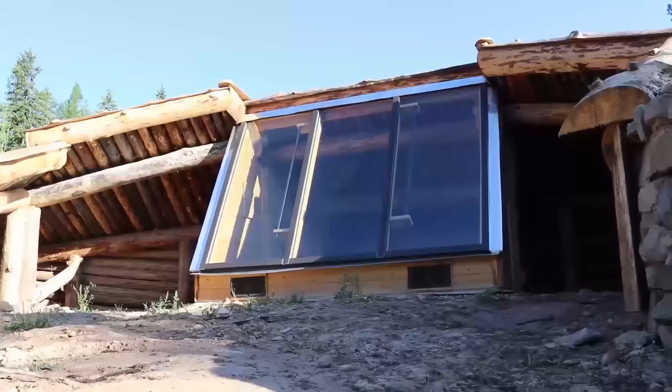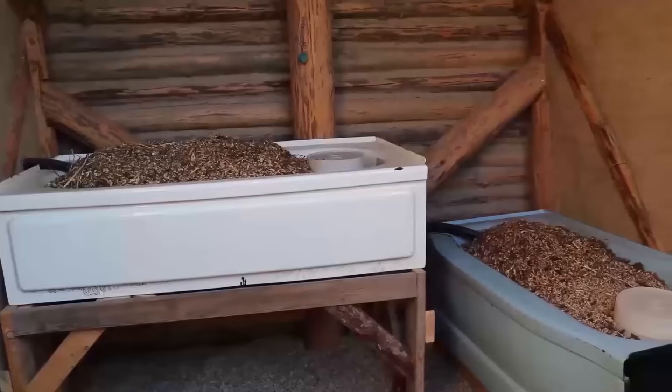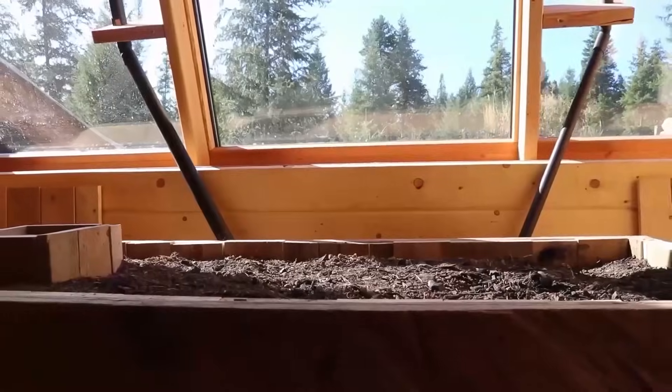We built a greenhouse in Montana that uses zero electricity, not even a fan, and we did it with mostly logs and mud found on the property.